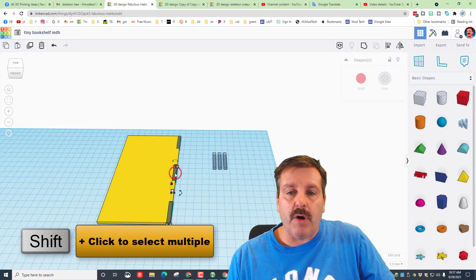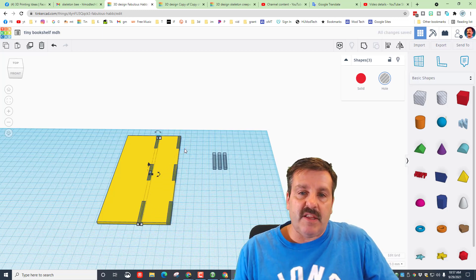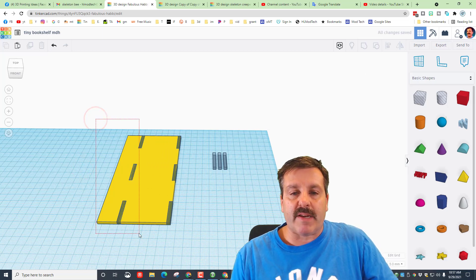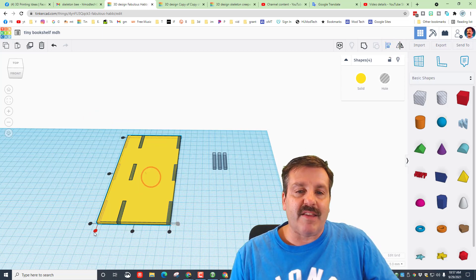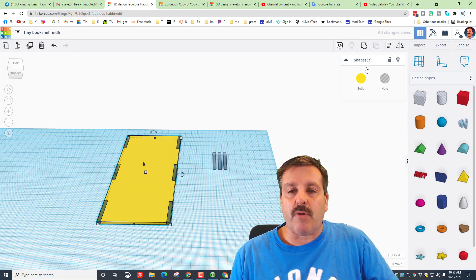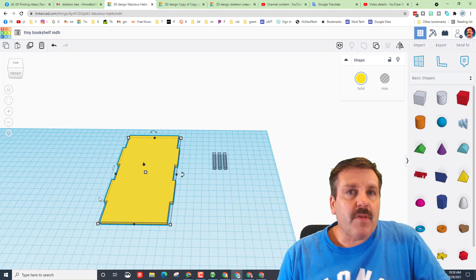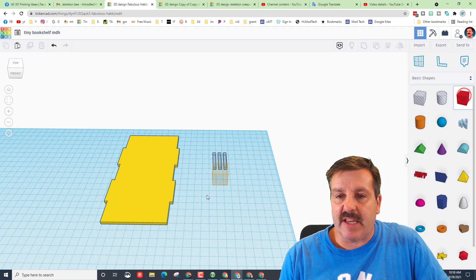We've just built one side of our back. Shift-click one, two, three and do Ctrl+D, nudge it to the other side. Grab a rectangle that only touches those, do Align with the yellow one as the boss — group it and you have made the back of your bookshelf. Let's quickly make the shelf using the same technique.